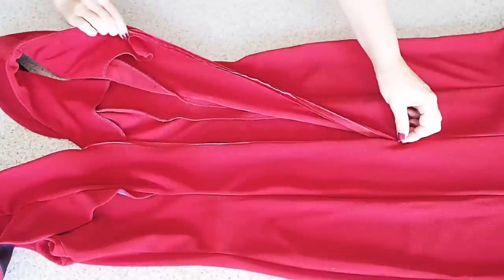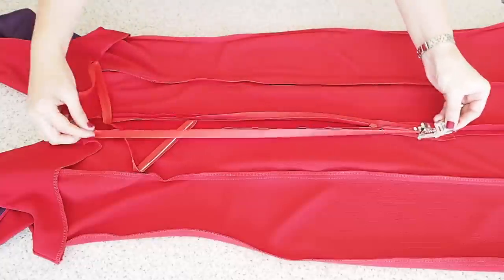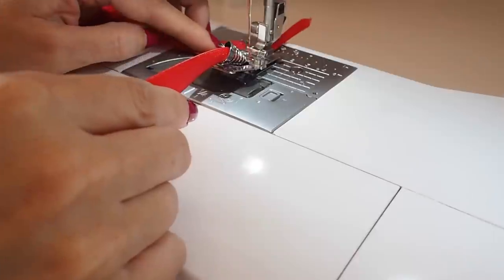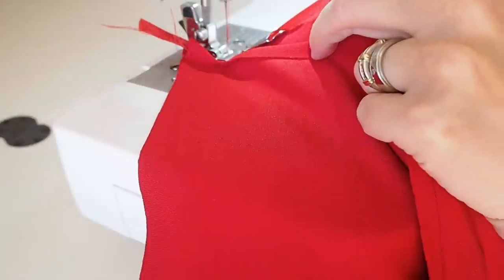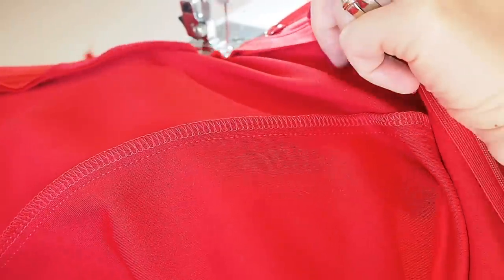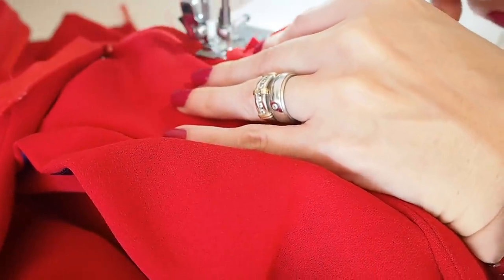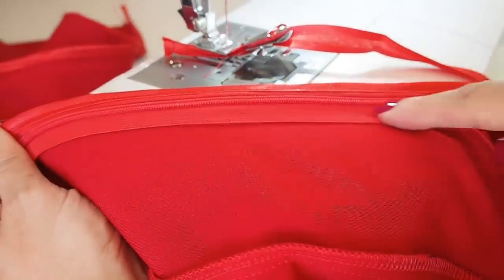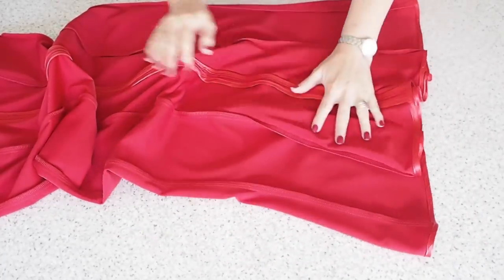Now that that's done I need to finish those seams off, and for this dress I've decided on a bias finish. I'm using my binding foot and just some shop-bought bias tape — I'm going to run that bias tape along the bottom of the zip, along the centre back seam catching the zip at the same time, and also around the hem. I'm running the tape through the bias foot along with that seam allowance, and the foot is wrapping that bias tape around the seam allowance, closing it all up nice and neatly. I do exactly the same to the other side, and while I'm there I'll also run that bias tape along the hem. This is how it looks when it's all done — super neat and tidy. I love this finish.